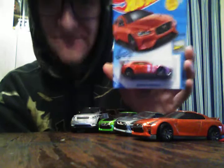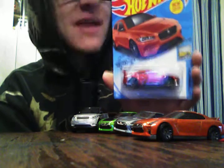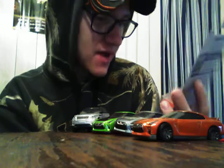It's the Jaguar XE SV Project Eight. I found it! I have been looking for this car ever since it came out. I wanted it so bad, but now I finally got it. Time to unbox it — I bought two today. Yeah baby, my first Jaguar!